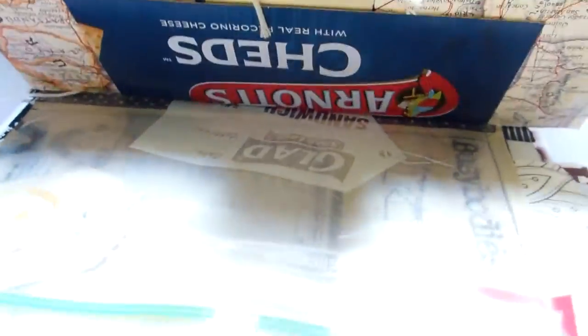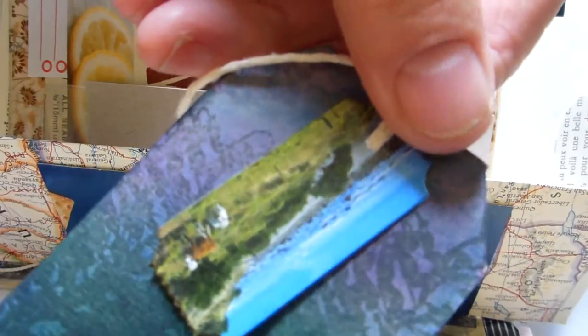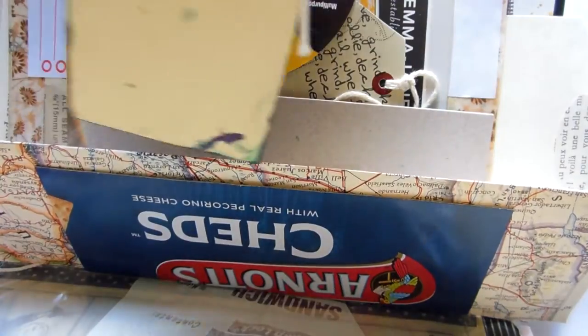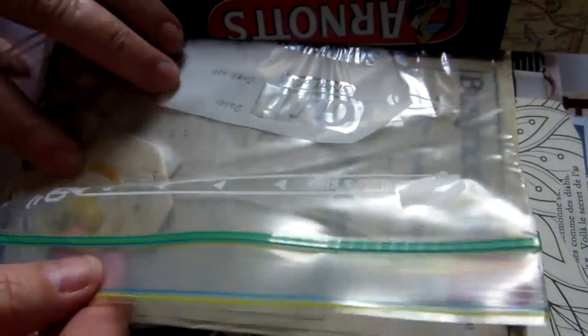There's a piece of packaging just to make a tuck spot, a piece of map that just folds out for journaling. This is the other side of the packaging, and there's just a little tag. I've made a little ticker out of the pictures on the back of a calendar to add a bit of interest.